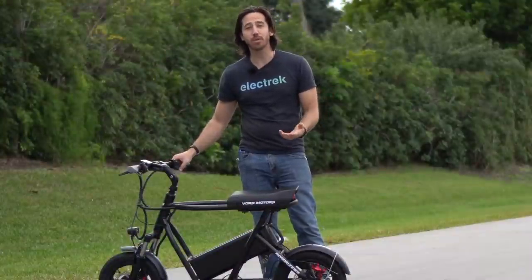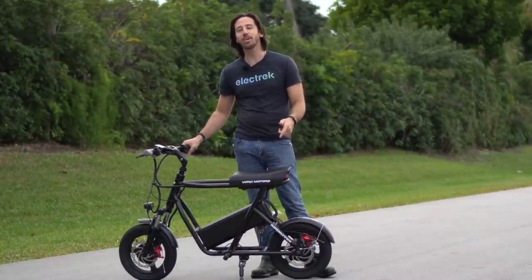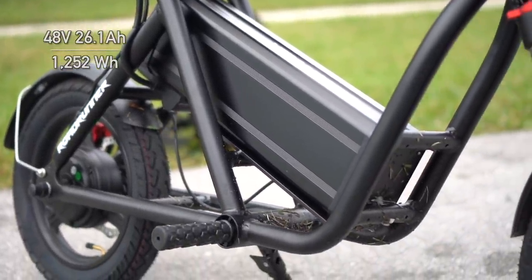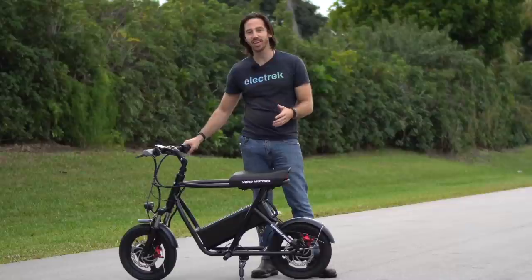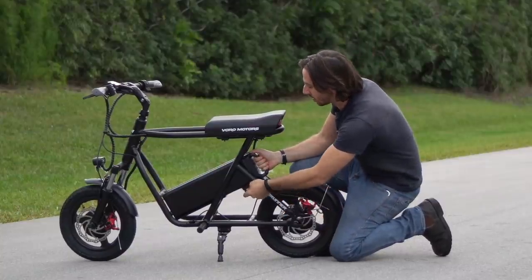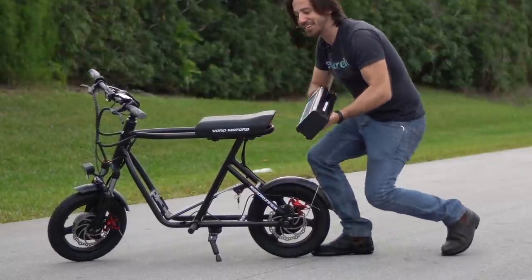Now to get that kind of power and speed, you need a big battery, and the Roadrunner has one. This battery here is rated for 48 volts and 26.1 amp hours — that's over 1250 watt hours of capacity — and it's pretty easy to remove too. There's a key down here that you turn, and then you slide the thing out. It's a bit stiff, but you'll get it in the end.